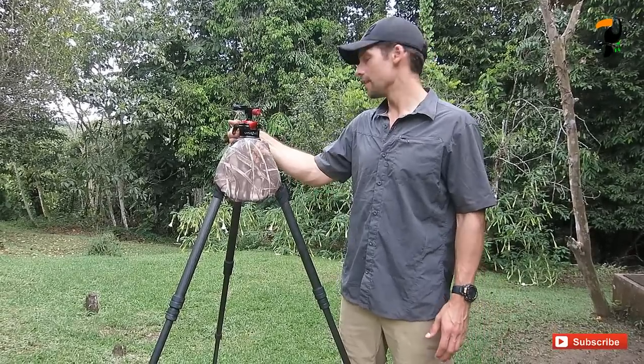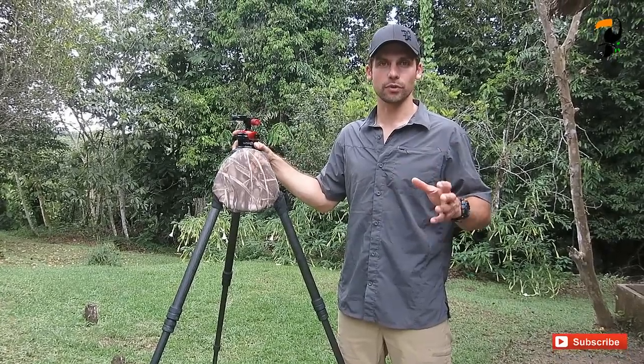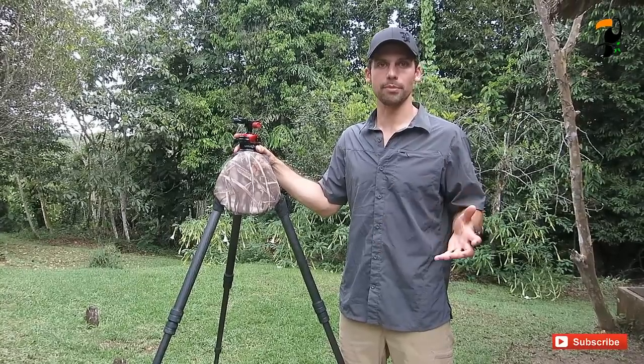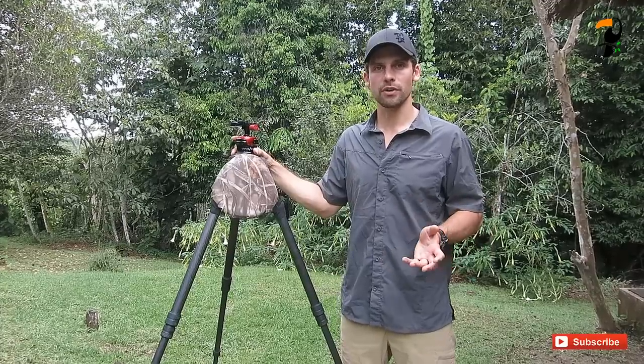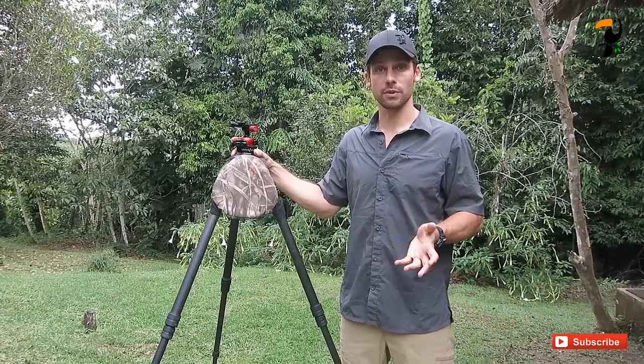The idea behind the Unique Ball is that it's kind of a hybrid ball head and gimbal head. Some have definitely been touting it as a lighter weight replacement to a true gimbal head such as the Wimberly, which is the product that I use. So I wanted to test one out — B&H Photo Video was nice enough to send me one, and I thought I'd bring it down here to test it out and see what I thought.